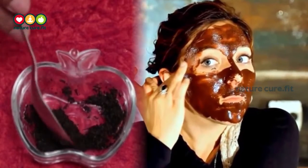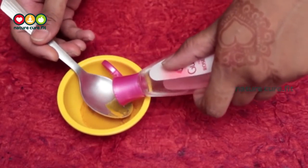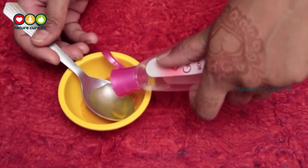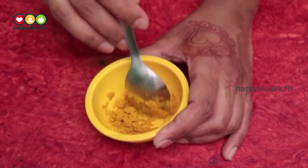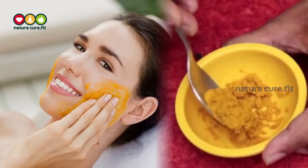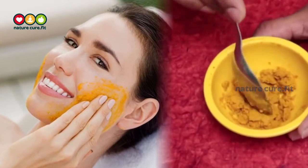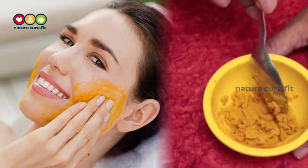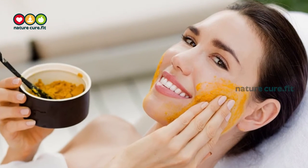Remedy two: using turmeric powder and rose water. Take one to two teaspoons of turmeric powder and one to two teaspoons of rose water. Prepare the mixture like a scrub and apply in circular motions using your fingertips to blackheads and whiteheads. Leave for five minutes, then wash off your face with cool water. Repeat this remedy two times a week.